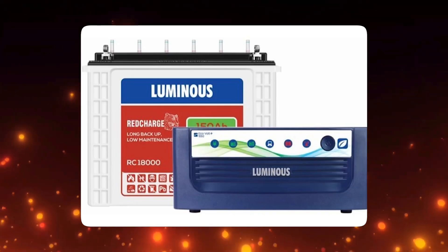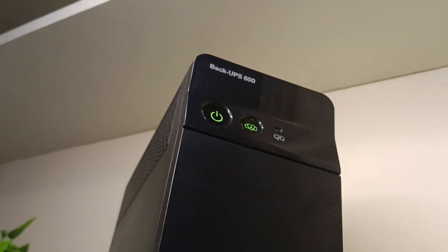If you don't have a UPS or an inverter in your house, then you should definitely buy this. It will save your computer from any damage. I am recommending this UPS because of its features and reliability.